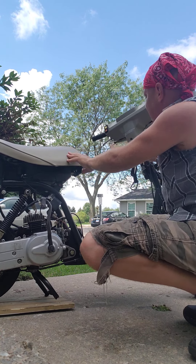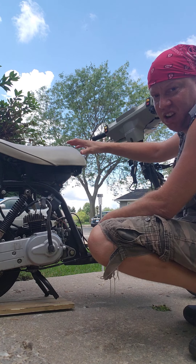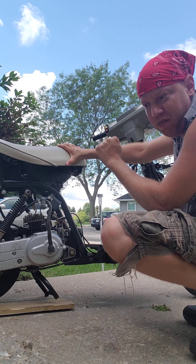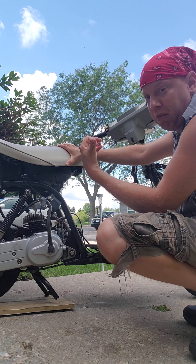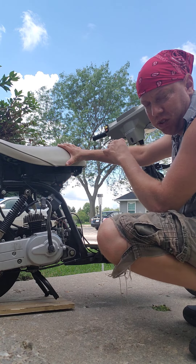The other thing is the throttle is not sticking properly. When you throttle it — it's weird because the throttle cable came loose, so it doesn't stick. I have to mess with that.